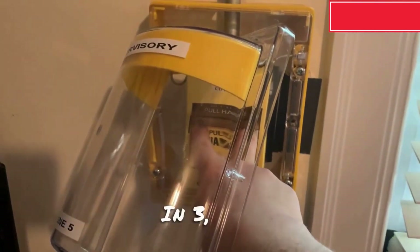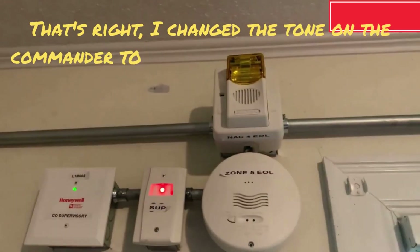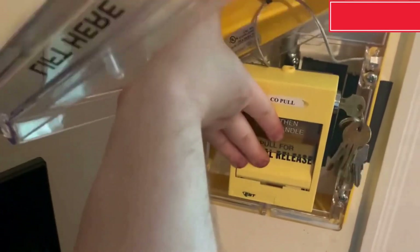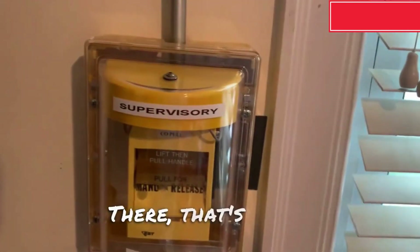Here we go in 3, 2, 1. There's that reset.